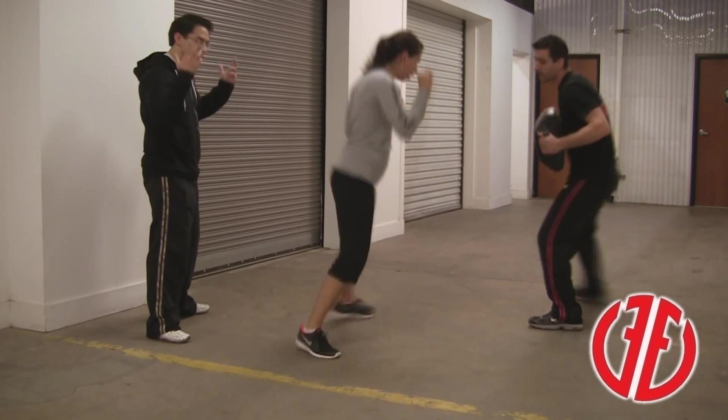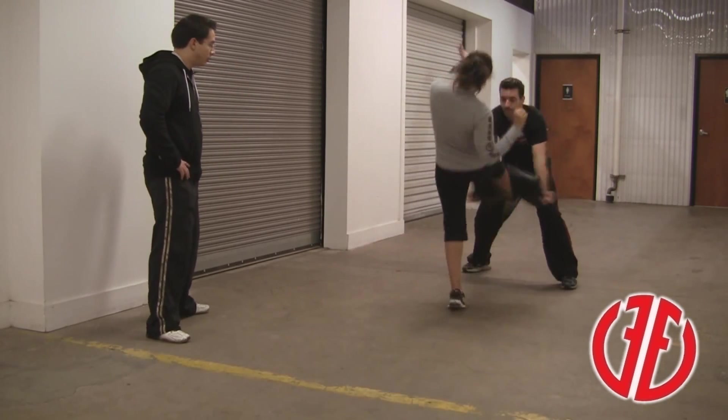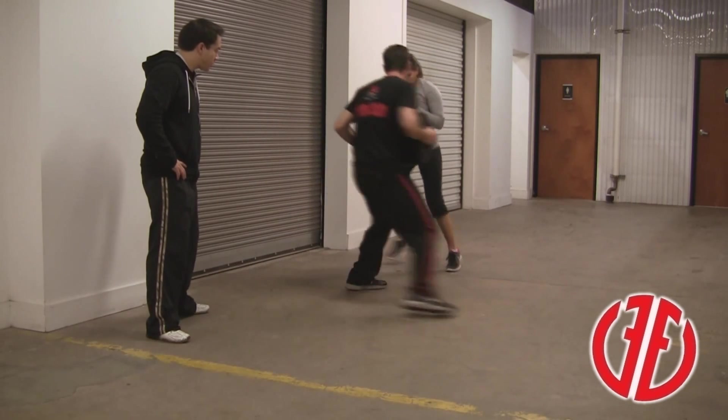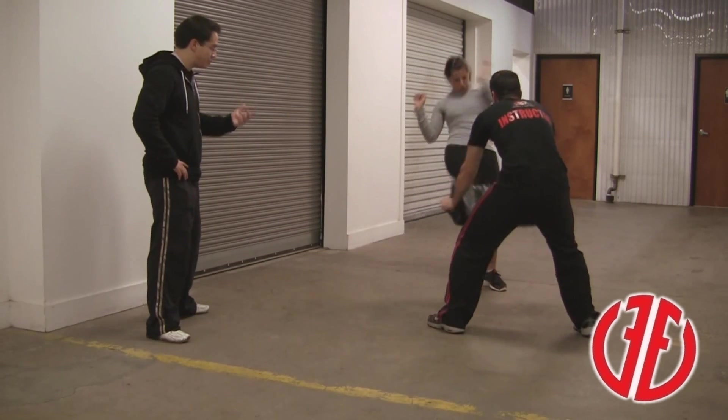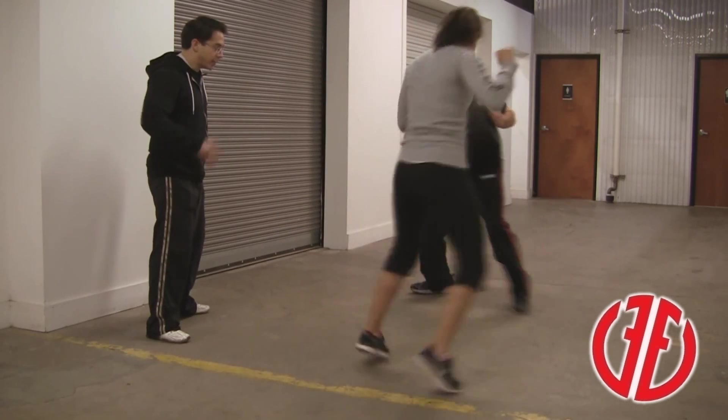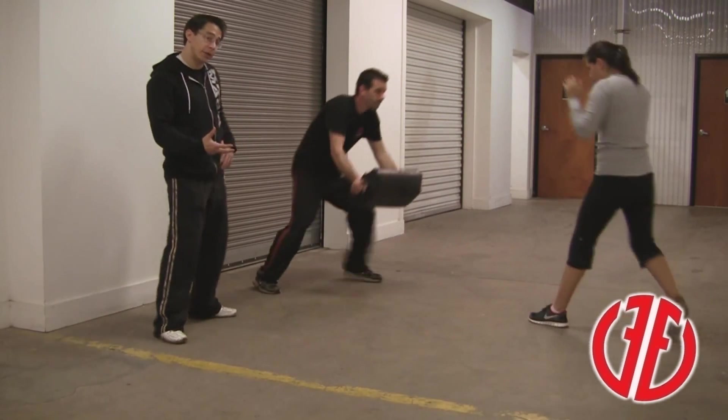If she's close and she doesn't have to advance, she just sends the kick — nice and simple. If she's out too far and she feels like she has to advance, she steps and kicks at the exact same time. Either one is fine. Once again, you're working on previous skills learned in previous videos.